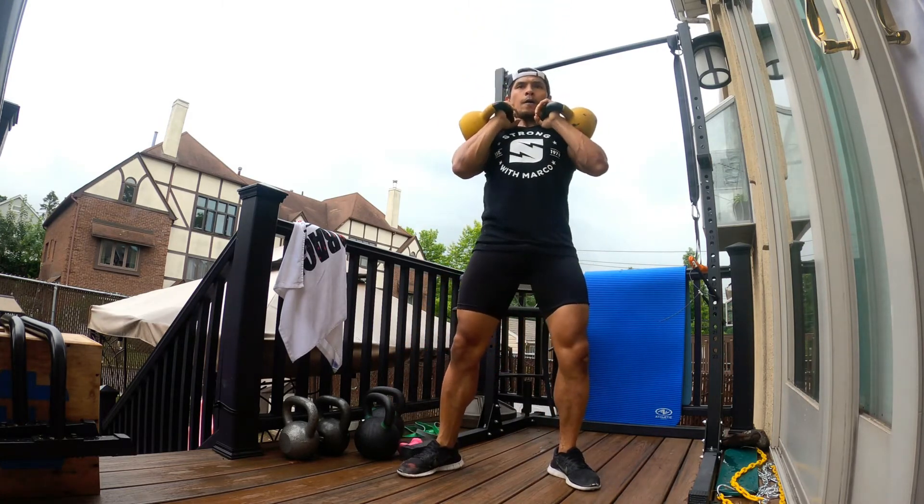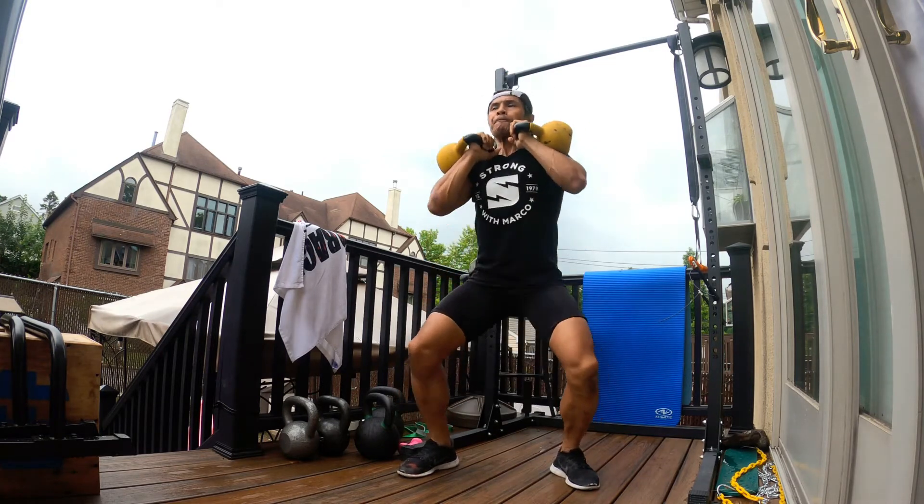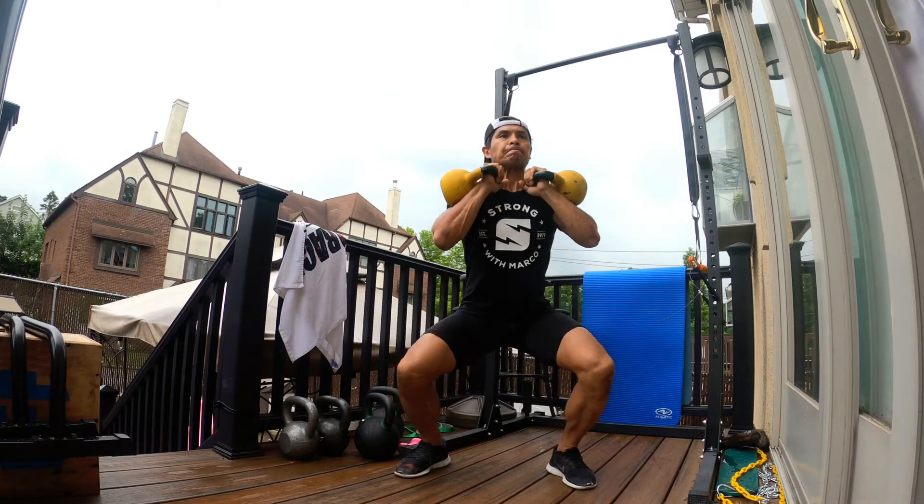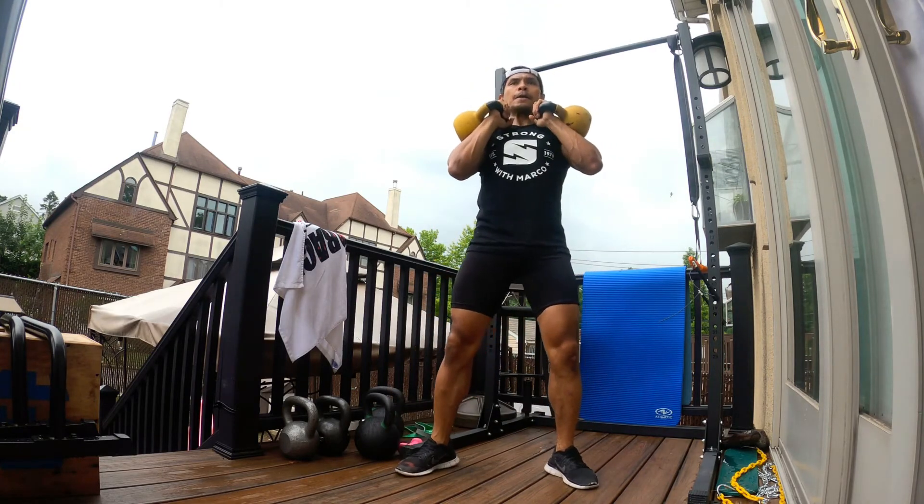Nice thruster on the other side. Twist your hip, make that pivot with your foot. Nice and controlled and come back and repeat.